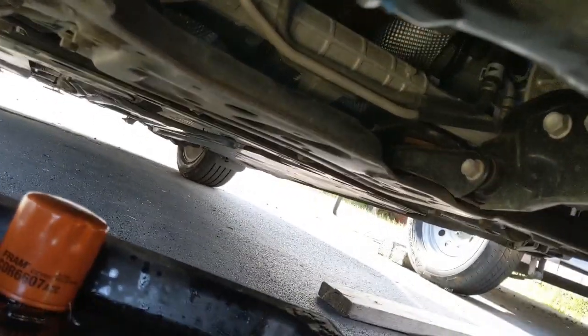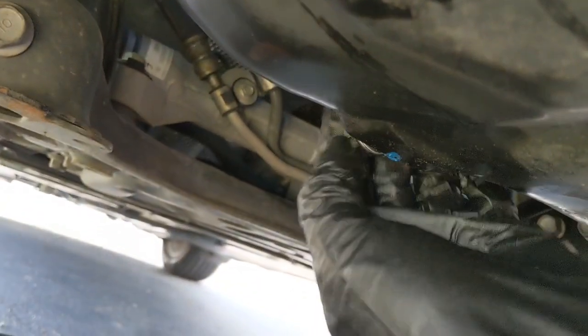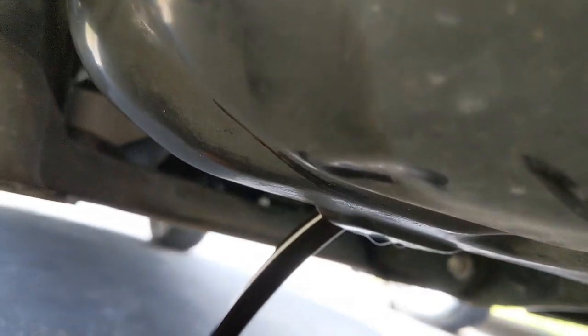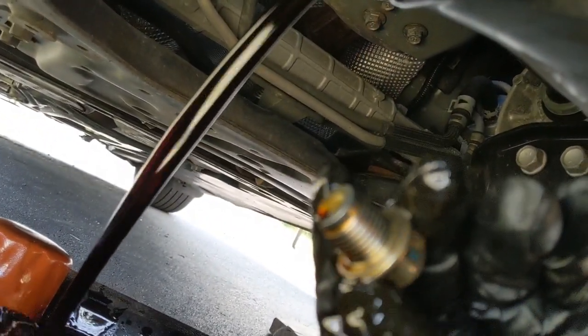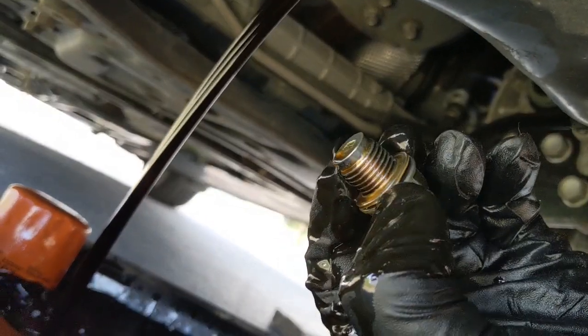Okay, just remove the drain plug. You have a washer here, so every time you replace the oil you put a new washer here.